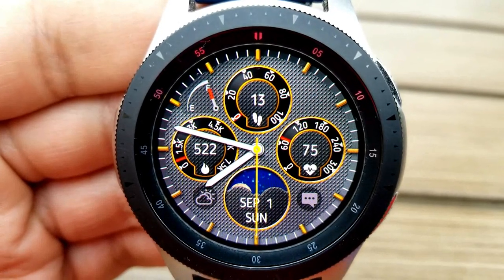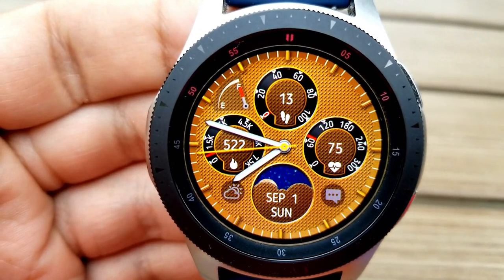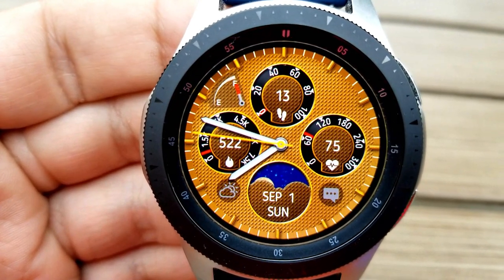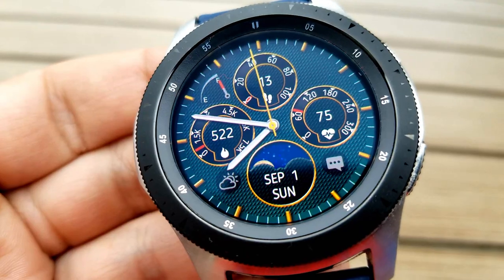At the top left hand side of the watch face there's a fuel gauge that represents your power remaining, and then you have two icons located at the bottom of the watch face which are actually shortcuts to your weather and messages app.